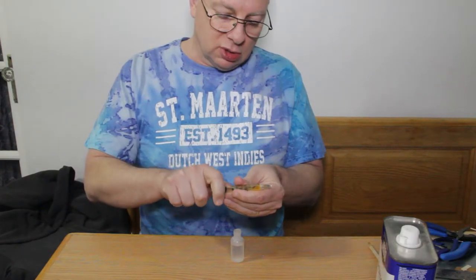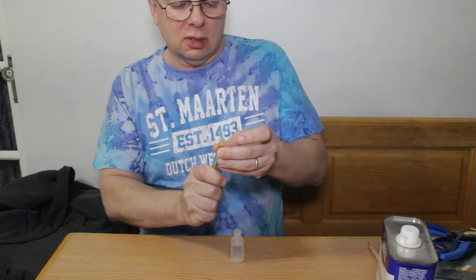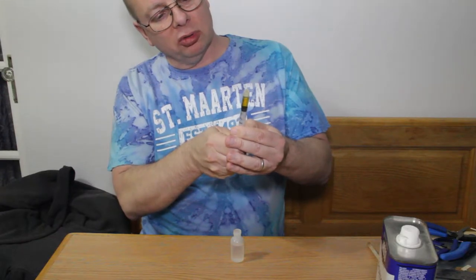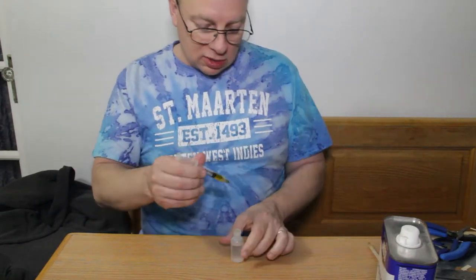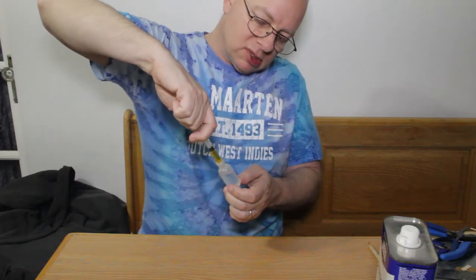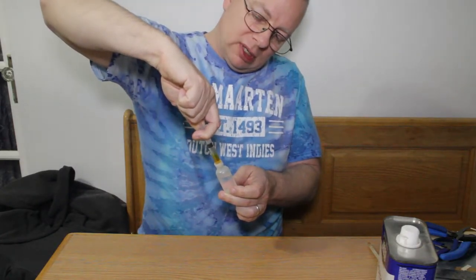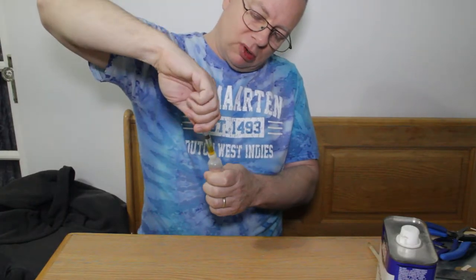I'm going to put just a little bit in here, take this out, and try to get a little bit out of there. Then I'll push it forward so I can get a sense of how much glue I actually put in. A little bit of acetone has already come in — it looks like about one cc or one milliliter. I'm pulling this back and sucking the acetone right out of the bottle, trying to achieve about a one-to-one mix, so I'll bring it up to two.